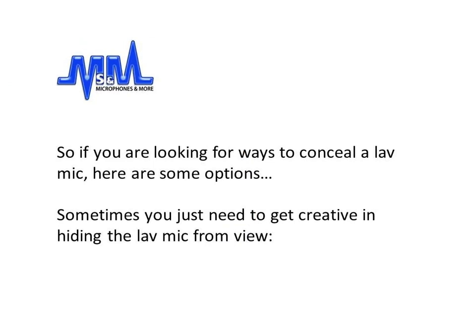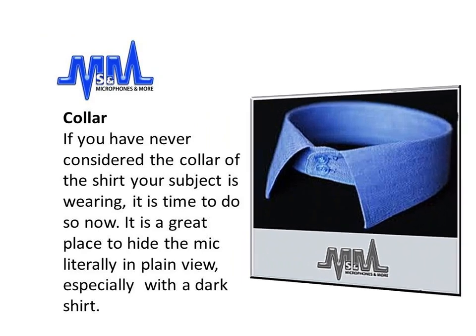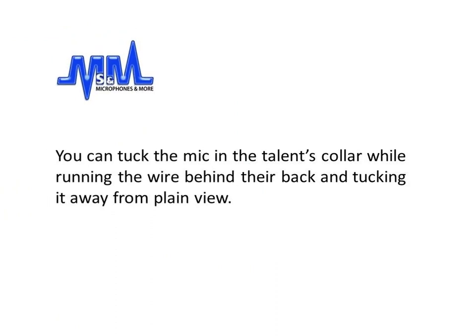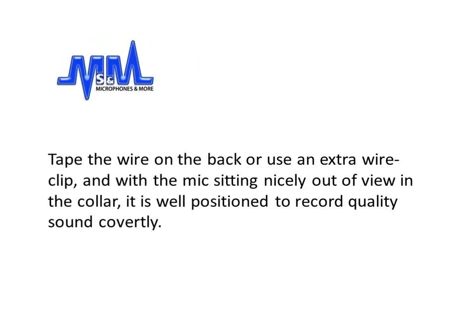Sometimes you just need to be a little creative in hiding the lav mic from view. The collar: if you've never considered the collar of the shirt your subject is wearing, it's time to do so now. It's a great place to hide the mic literally in plain view, and especially with a dark shirt. You can tuck the mic in the talent's collar while running the wire behind the back and tucking it away from plain view. Tape the wire on the back or use an extra wire clip, and with the mic sitting nicely out of view in the collar, it is well positioned to record quality sound covertly.